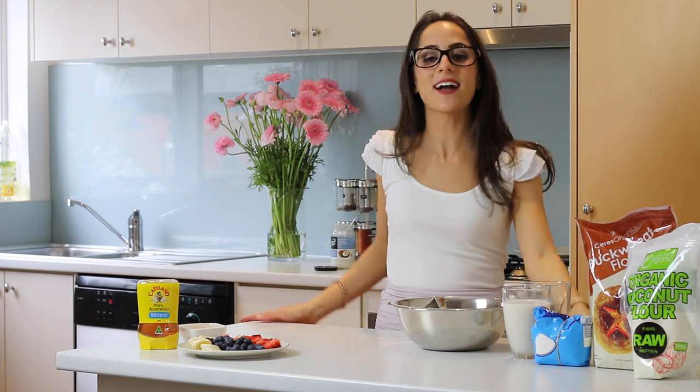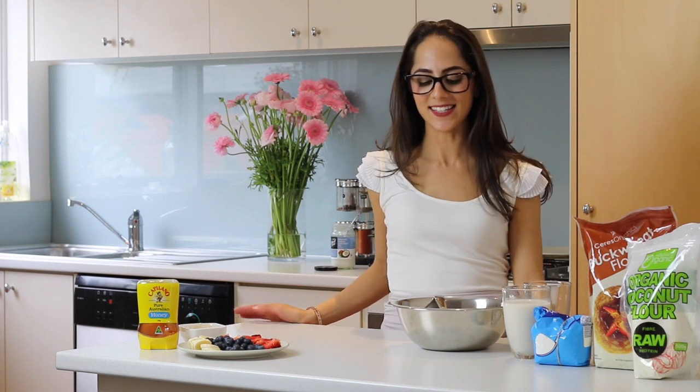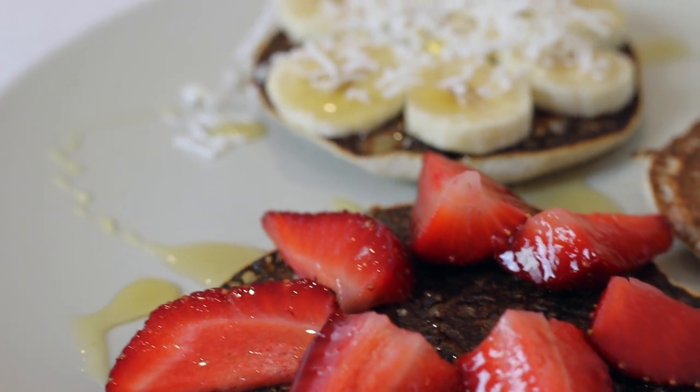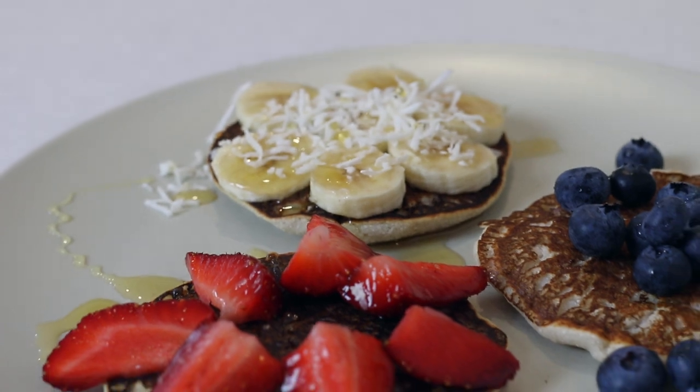Hey guys, it's Jess and welcome back to Brain Food, the show where I show you how to make some really easy, quick and healthy study snack ideas. In today's video I'm going to show you one of my favorite breakfast ideas which also makes for a really good snack option: some mini buckwheat pancakes.